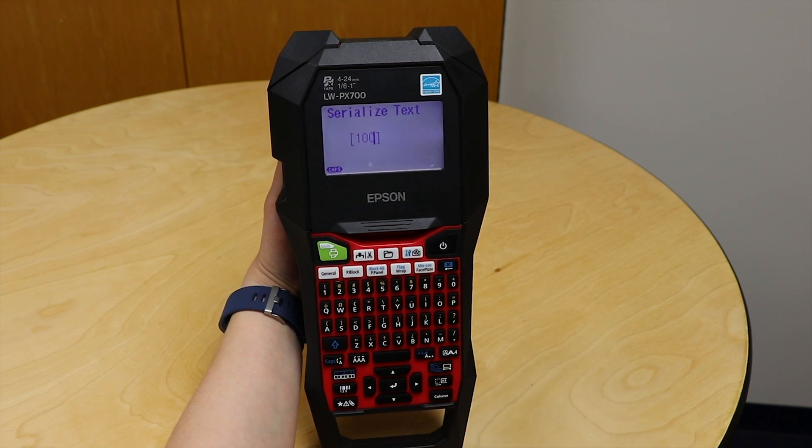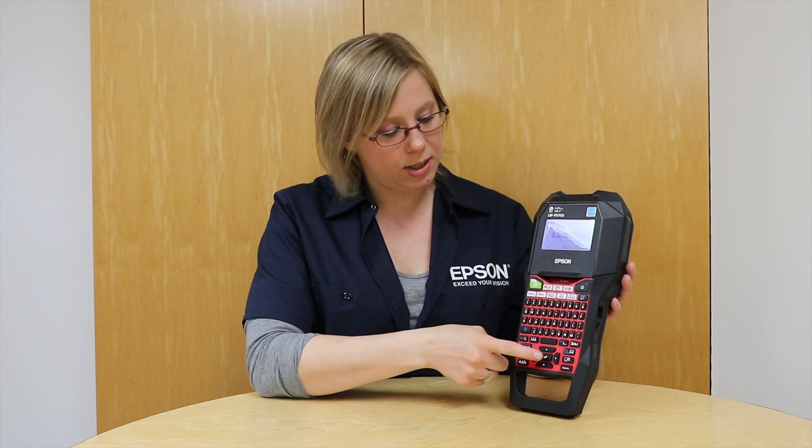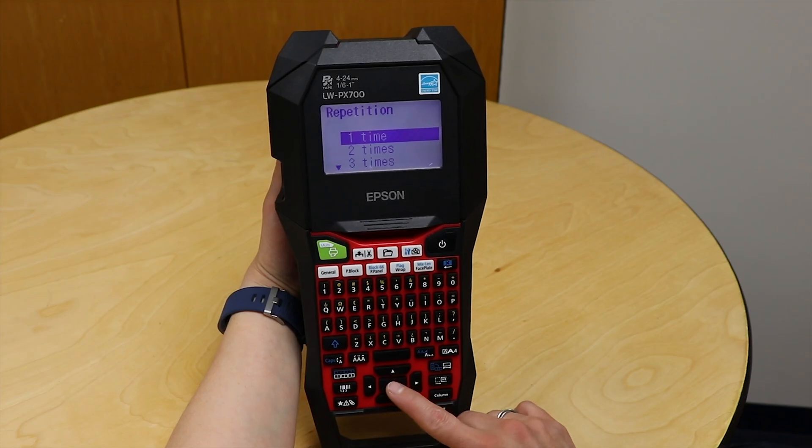I can go ahead and hit return or enter. Now it's going to ask me the repetition. The repetition is how many times you want it to repeat that same number before it goes on to the next one. For example, if I need two of each label, it would be 100, 100, and then go 101, 101, etc. For this application, I only need one of each, so I'm going to hit that and return.